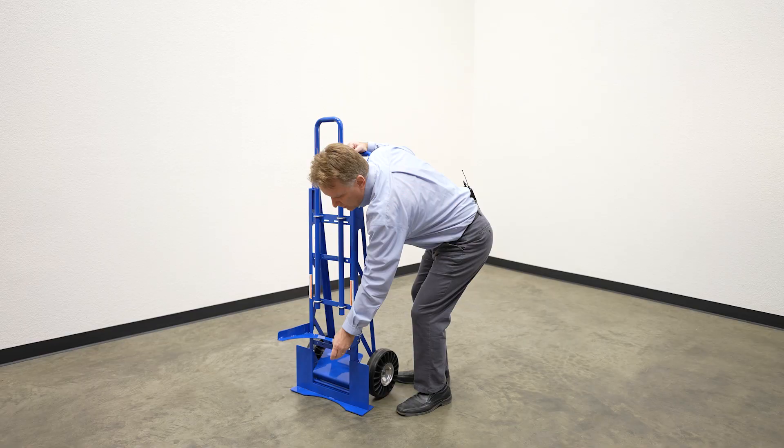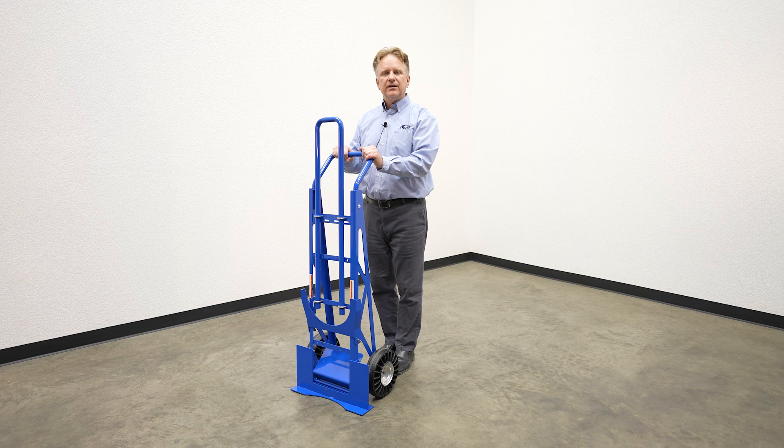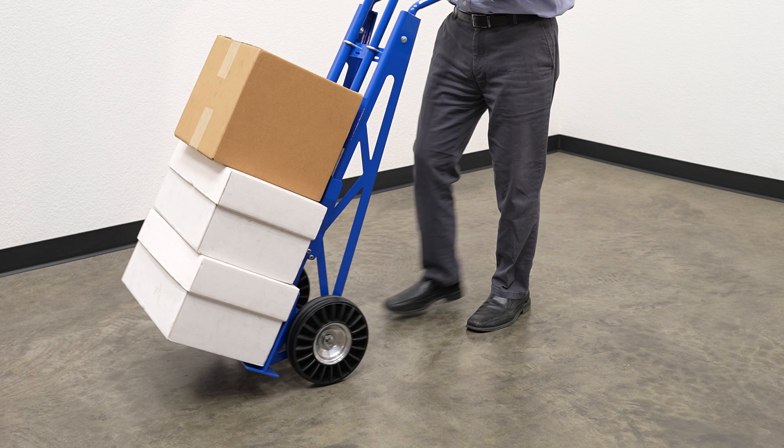When you want to use the hand truck as a standard hand truck, simply raise the five-gallon mechanism and then kick down the nose plate. Now the hand truck will operate like a standard hand truck.